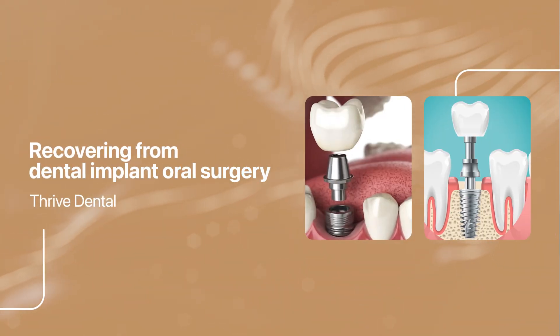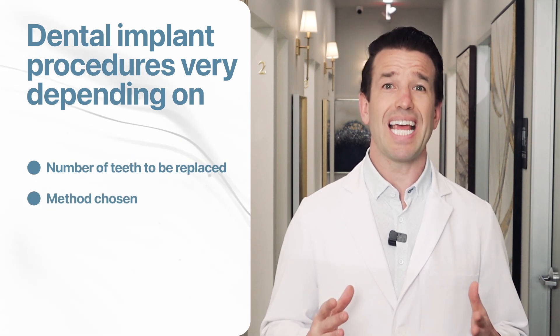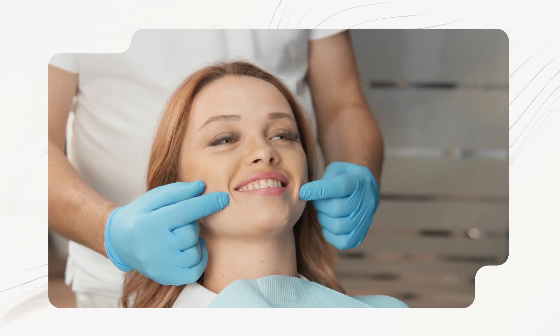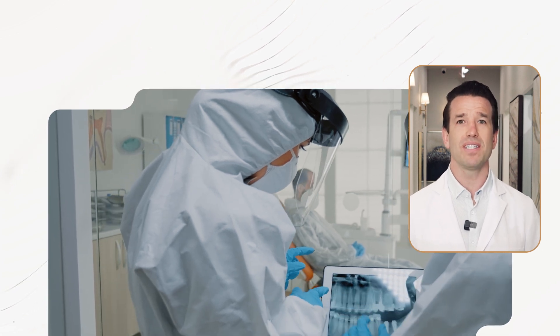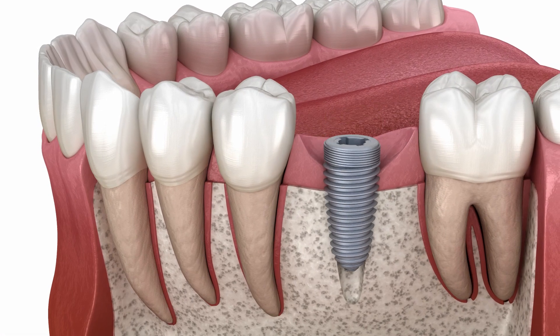Recovering from dental implant oral surgery: dental implant procedures vary depending on the number of teeth to be replaced, the method chosen, and whether additional dental work is necessary. Dental restoration with implants begins with a comprehensive consultation to discuss your goals, followed by a dental exam and x-rays to determine the appropriate course of treatment. Some patients require dental extractions or bone grafting to build up the jawbone to support the implants, which may involve additional dental visits. Once these procedures are complete, the implants can be inserted into the jawbone. Time is needed for the implant to fuse with the bone and heal completely, and this recovery period can last several months.